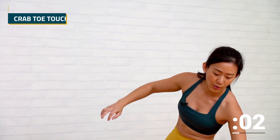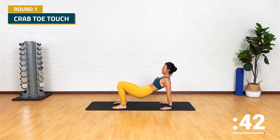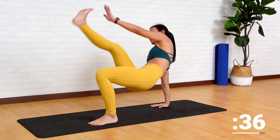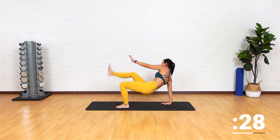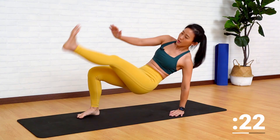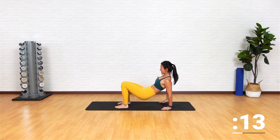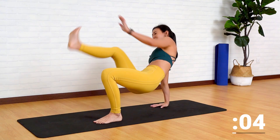Two more exercises and you will get a short break. Next is going to be crab toe touch. Get into a reverse plank position. All you need to do is reach for the opposite toe. Feel the stretch along your hamstrings — yet at the same time this is a total body strengthening workout. Touch — if this is too difficult, start with your shin. For more challenge, reach for your toes. Find your balance, reach, tap, tap, and tap. You're almost there — last one more, and just drop it down.